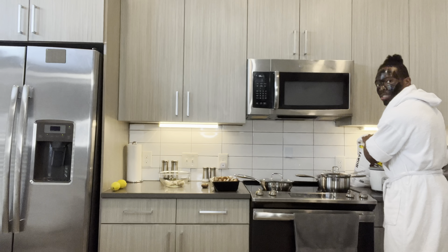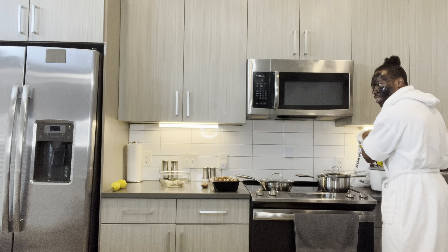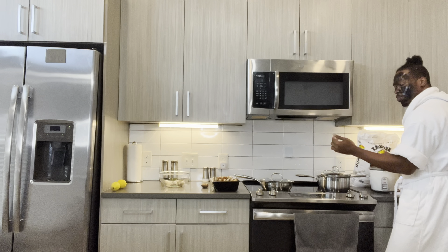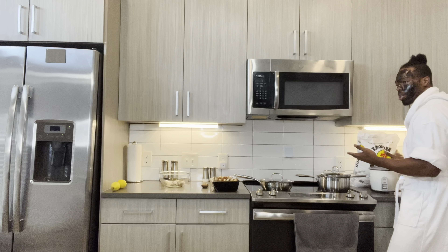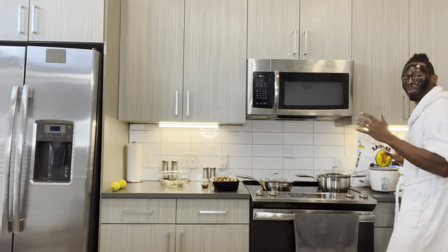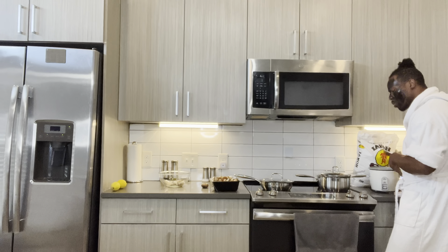First thing first, you got to make sure we take care of the most important thing — the thing that's going to cook longer. What we're cooking right now is the rice. The rice is going to take a little bit longer than the actual shrimp. We're going to sauté the shrimp with the mushrooms, and the broccoli is going to be steaming, which takes literally like five minutes. You got to take care of the thing that's going to take the longest to cook.